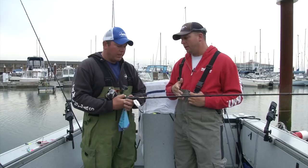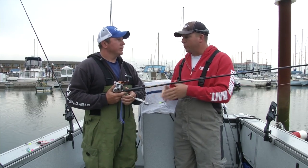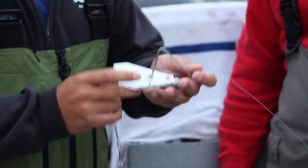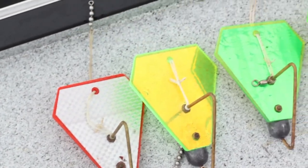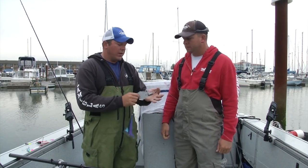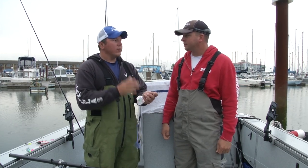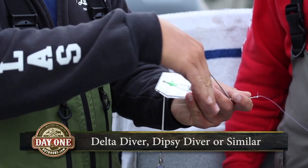Let's talk about our gear now. Heading south, there's probably going to be more coho than Chinook. This is a pretty easy, simple setup. The diver I'm using here is a Delta diver. There are a couple of different divers you can use — a Dipsy diver, a Deep Six diver, a Pink Lady — there are a lot of different divers on the market. I'm kind of a Delta diver fan, and a lot of us guys on here who fish every day use Delta divers because we know where they're going to fish and we know they're going to hold the depth we put them at.